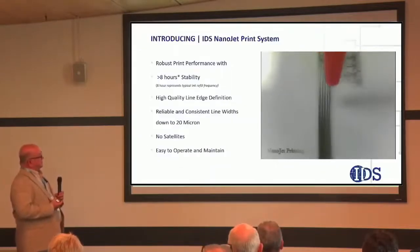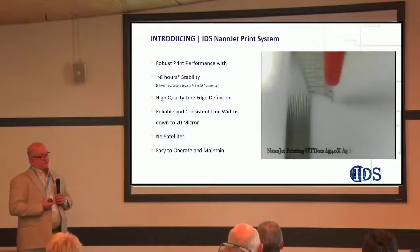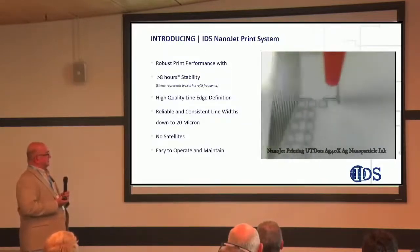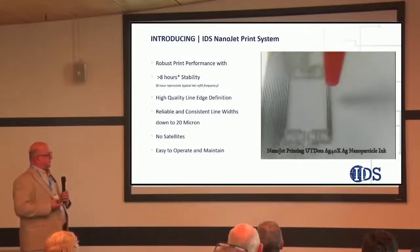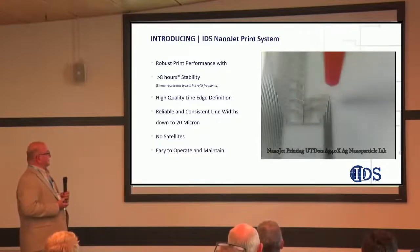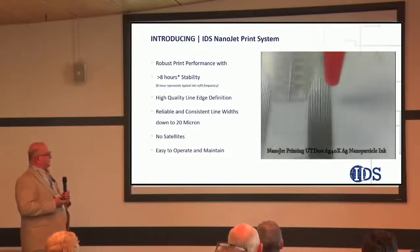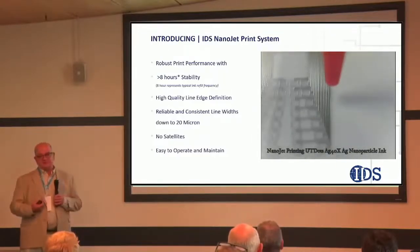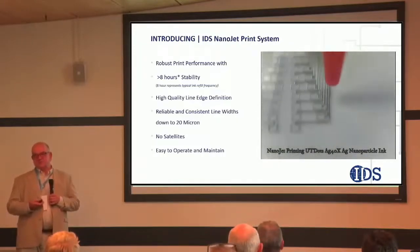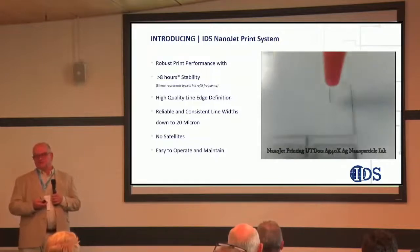This video shows printing of 30-micron wide silver conductive lines using the Nanojet technology, with about a 60-micron pitch. The video is slightly accelerated by a factor of two, but you can see good line-edge quality and fast printing. We've printed up to about 50 millimeters per second. Our printing speed is really not so much limited by the printhead technology, but more by the motion platforms we use right now.